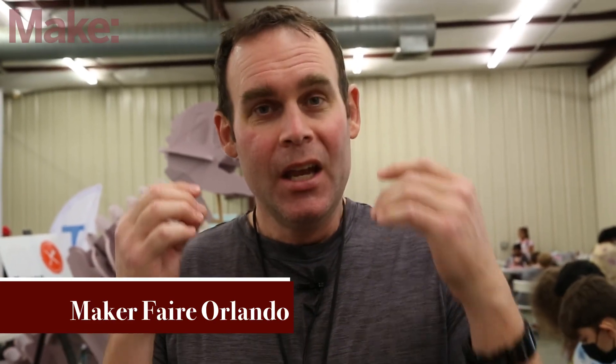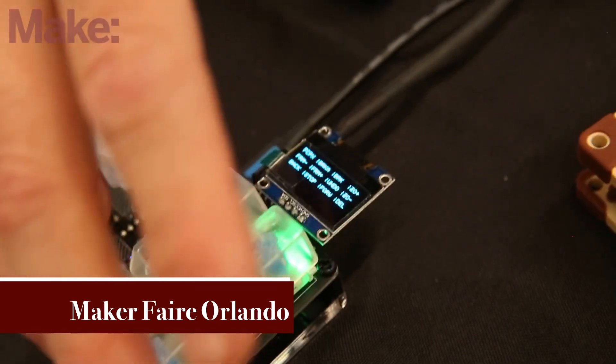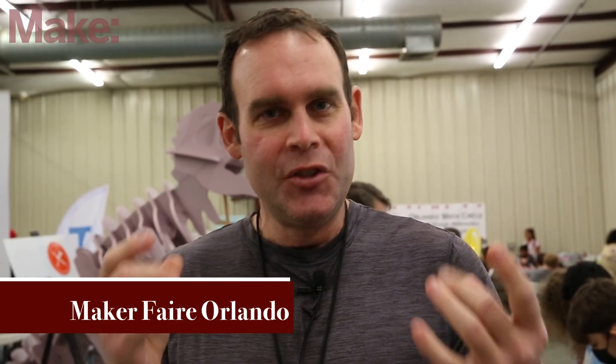Hi, my name is Jeremy Cook. I brought my JC Pro Macro 2 to the Maker Faire. It's a macro keypad with some interesting features, including GPIO that are broken out.